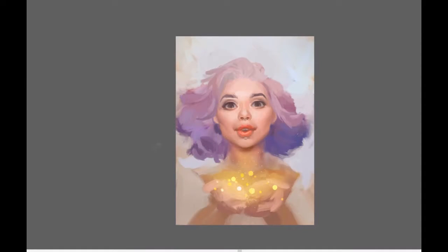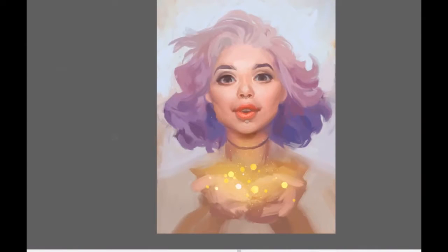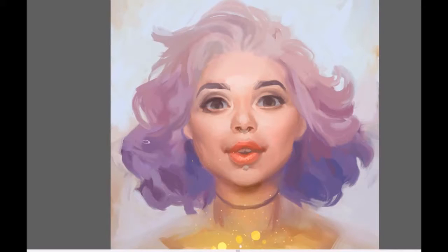I try not to paint in one spot for a very long time. I rather try to jump all around the picture — paint slightly here and slightly there — and let the whole picture develop at the same time. Thanks to that I won't make the mistake of over-rendering just one part of the picture and then, after zooming out, noticing that it completely doesn't fit the rest of the face.